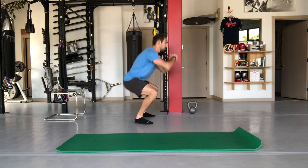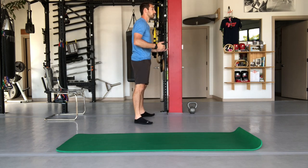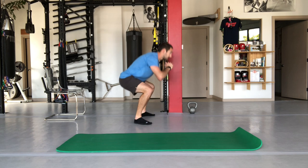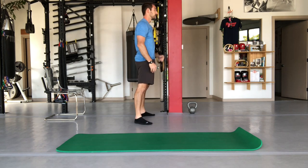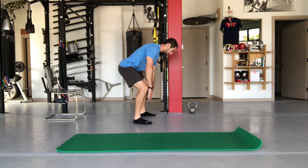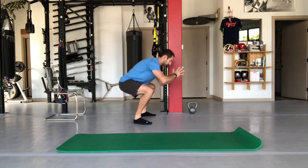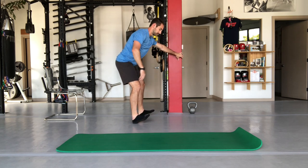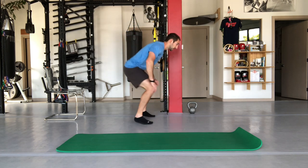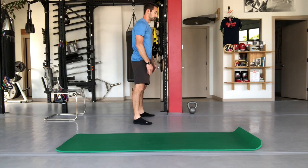With a full squat, there's still not that much flexion through the spine — keep your chest fairly upright. Everyone squats a little differently depending on hip structure. The main cues: push your butt back and keep your weight centered through the middle of your foot. If your toes are coming up, you've shifted too far back; if your heels are coming off, you're too far forward. Find that centered position.